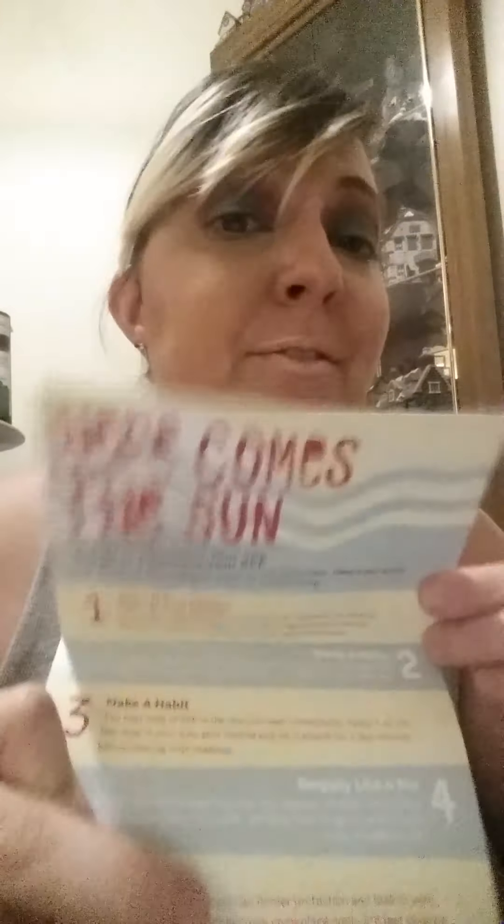That is it for the month of June! The theme this month is Make Waves. I really don't like that they don't include prices anymore — that's really annoying. If you guys liked this video, comment down below, hit the like button, and subscribe if you want to see more. Until the next video, bye!